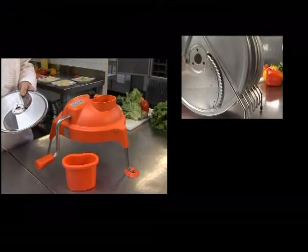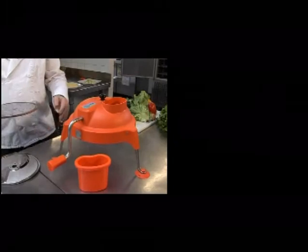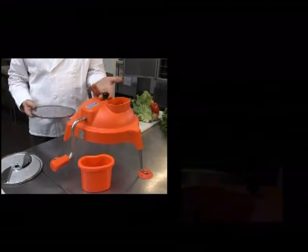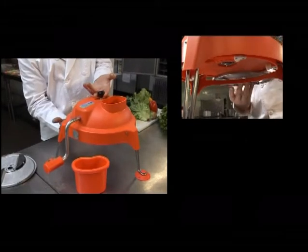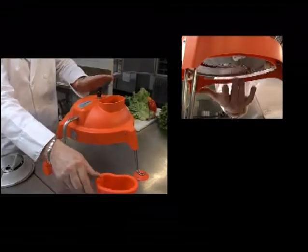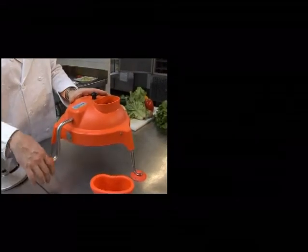To install the stainless steel cutting discs, simply pull up on the black locking mechanism located on the top of the unit. This allows you to easily slide in the disc. Once the disc is completely inside, push down on the locking mechanism, firmly and securely keeping the disc in place. The Dynacoupe is now ready for use.